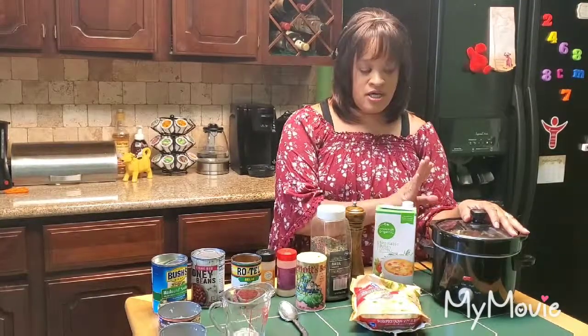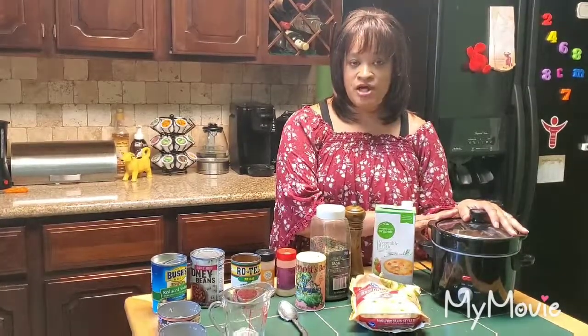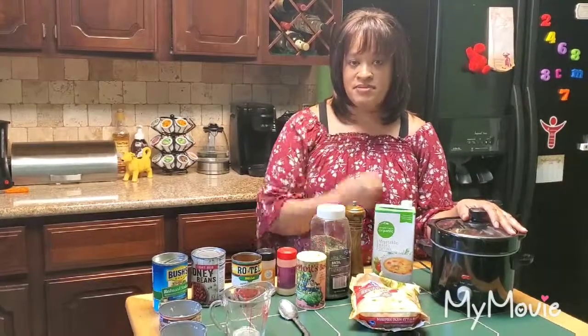This takes less than ten minutes to put together — it's my all-bean and chicken soup. You can use whatever beans you like. I hope you enjoy it! Leave a comment below and let me know what you think, and thank you for visiting.